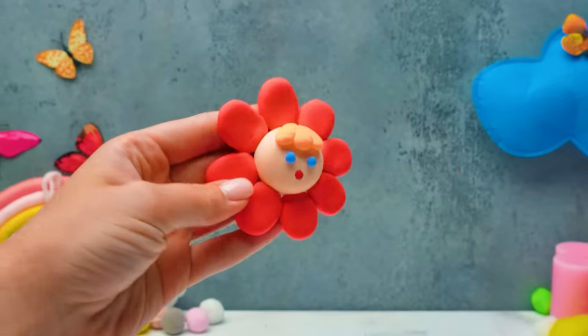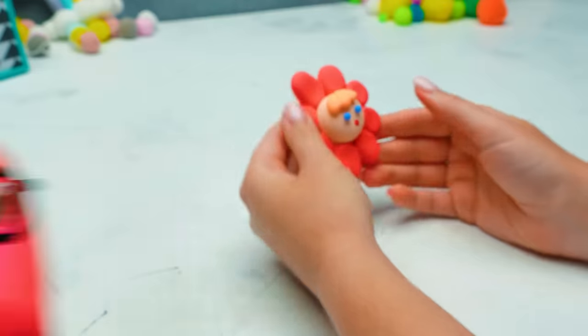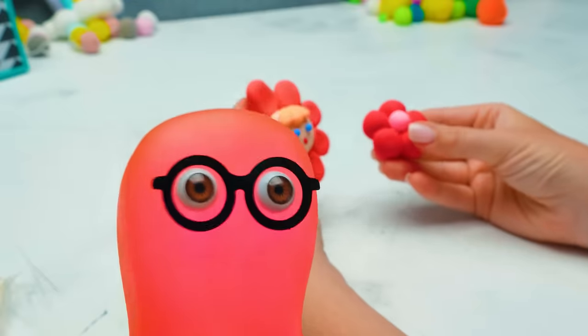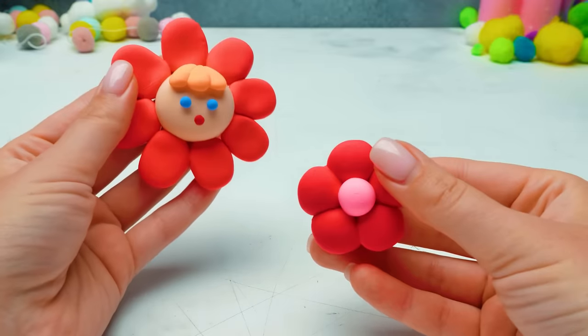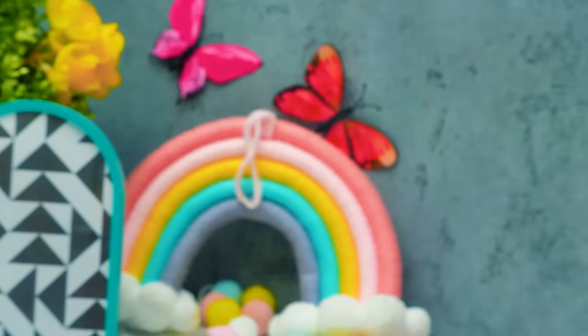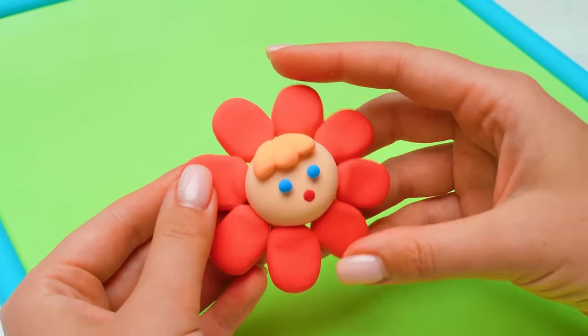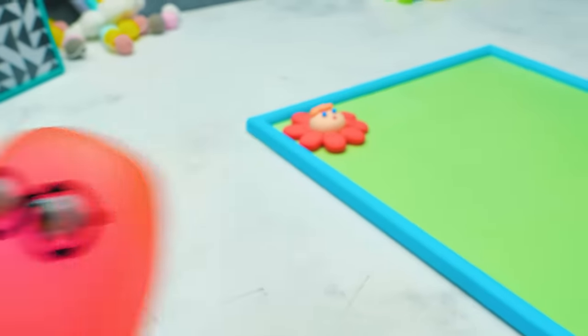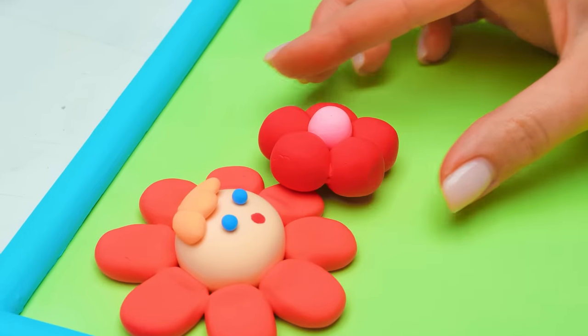And the first little cutie is ready! Do you like it, guys? And I've made a flower! Guys, if you like them, give us a thumbs up! It's time to put them in their places! What do you mean? We don't want these to escape, so let's glue them to the canvas! Guys, you can start at any spot — just get creative! And the second one is done!